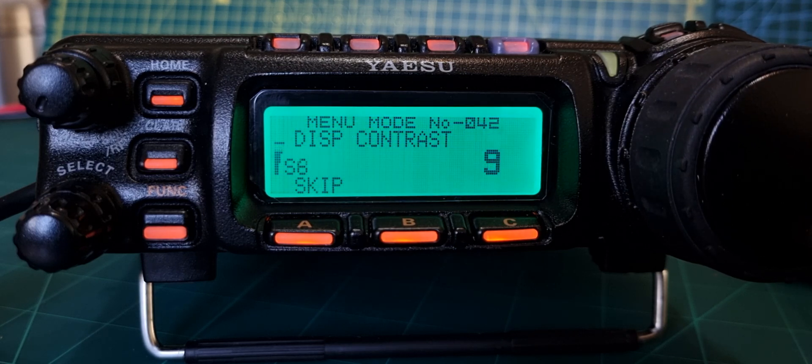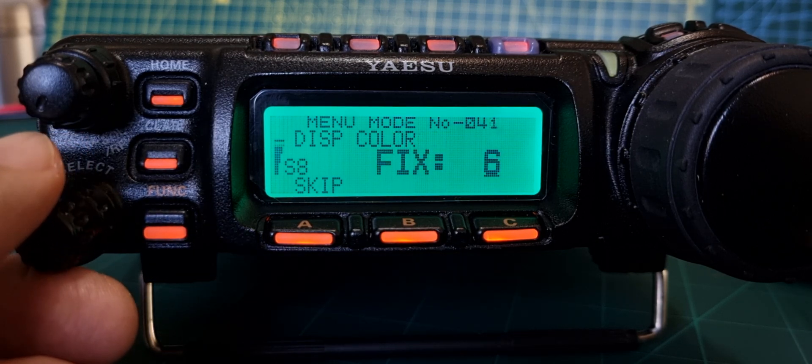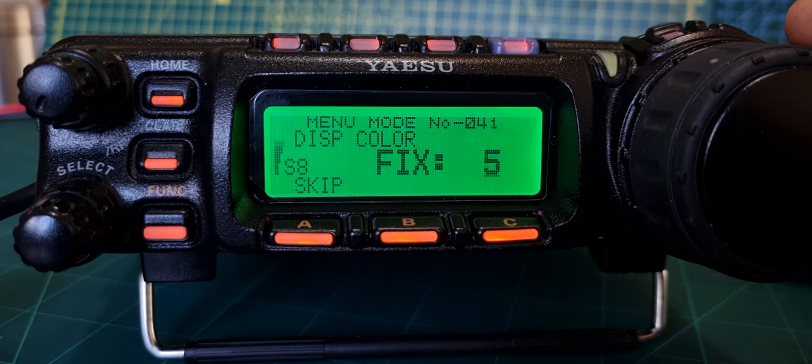That's the contrast done - menu 42. Now menu 41 is the colors. It's brilliant the way they've done this. There's a light sort of very light purple, then it starts to go almost like a gray - almost black and white. Then there becomes a more obvious very light green, and you can see now with the background grayness I could reduce it one more if I wanted.